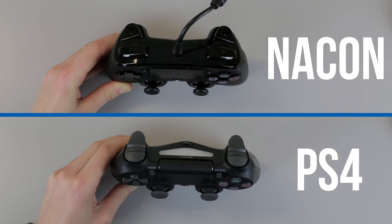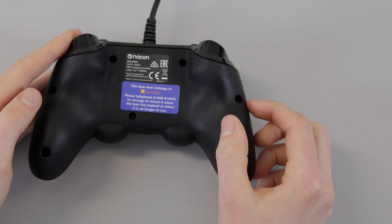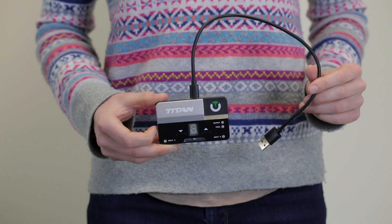However, the back of the controller is thicker than the standard PlayStation controller. It does have a completely flat back, which is useful for mounting or if you don't like the curved back on the standard PS4 controller. The Nacon will work straight away in a PlayStation 4 console or in an Xbox One console if you use a Crosshair adapter or a Titan 2.